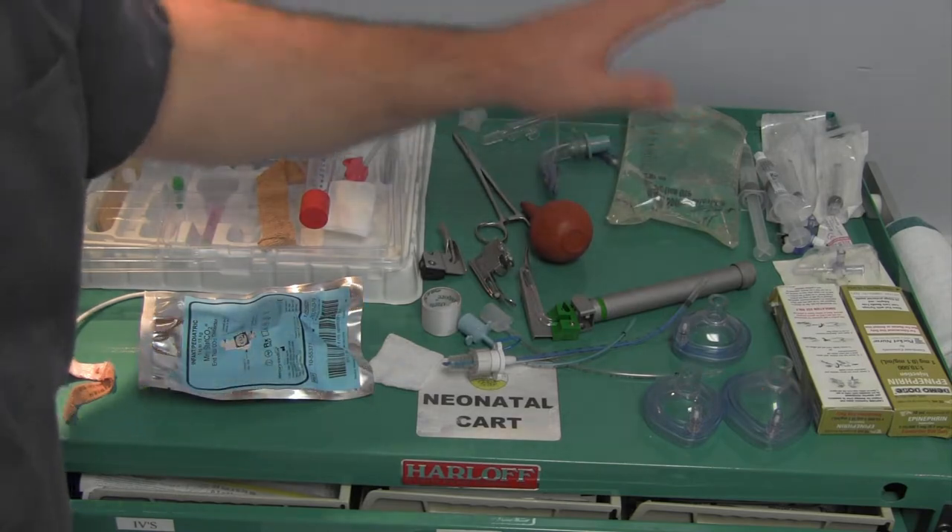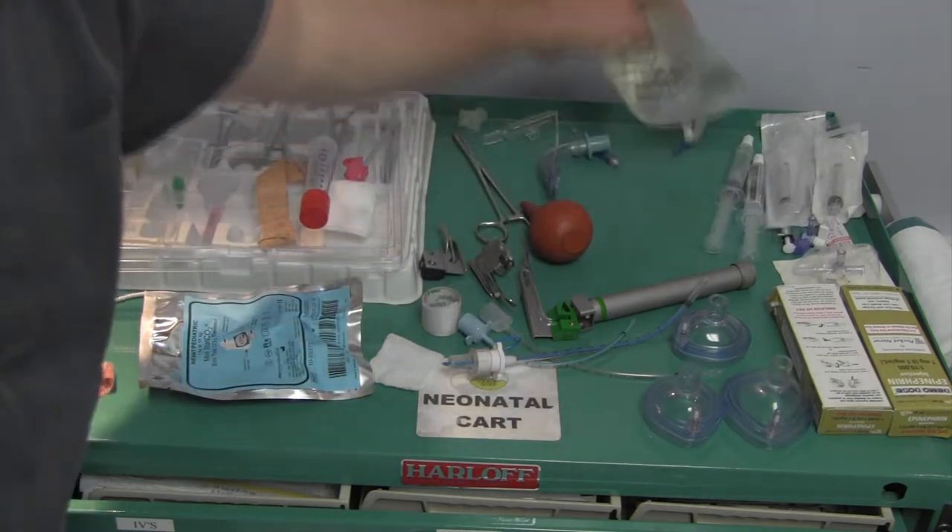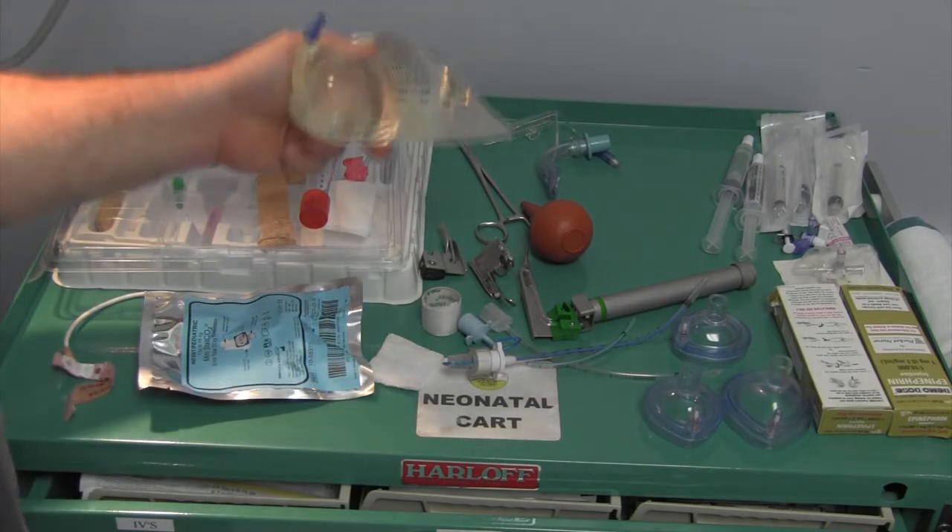We have some stopcocks and some 5ml syringes, some syringes with saline, and we also have a 500ml bag of normal saline.